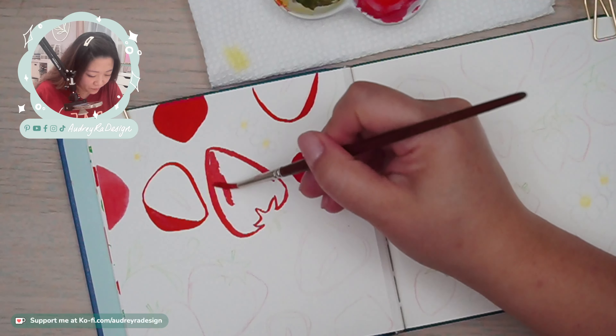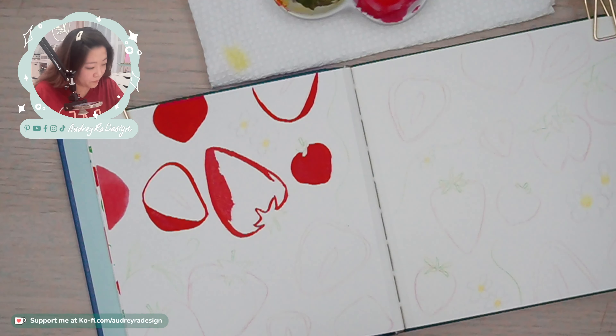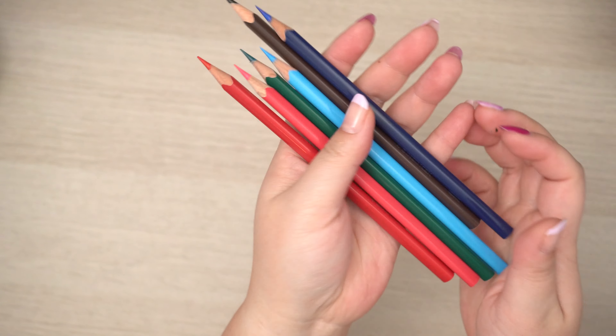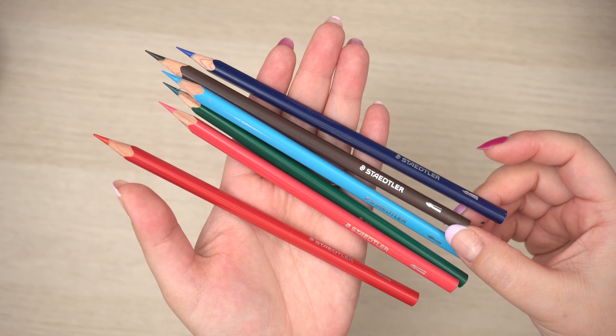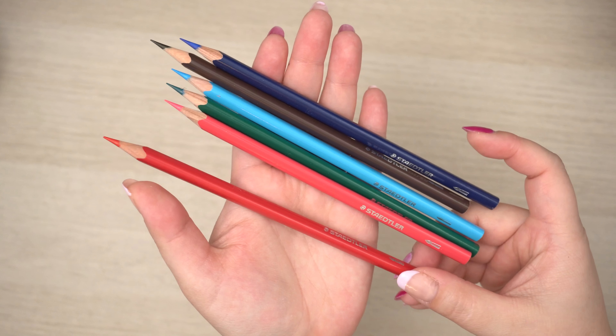I also use watercolor pencils from time to time for sketching out my painting, like I did with these fruit and vegetable patterns. I have various watercolor pencils from different brands like Stetler, Winsor & Newton, and Generals. I'm partial to Stetler just because I've had it the longest, but I'm not too particular about the brand since I'm using them just to sketch rather than to paint.